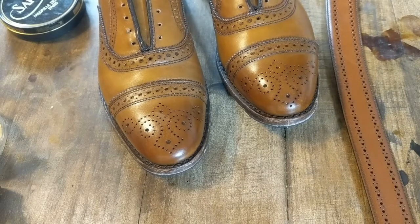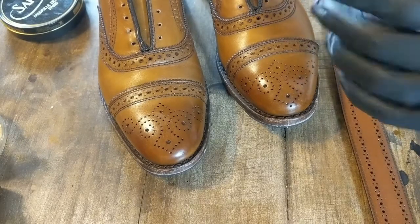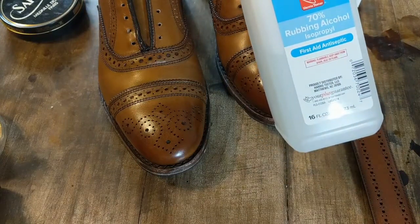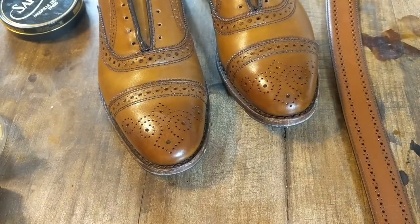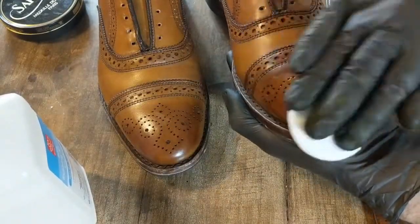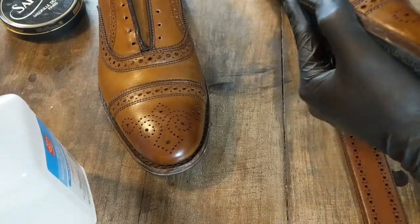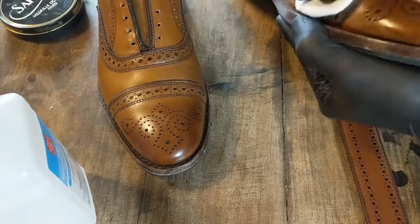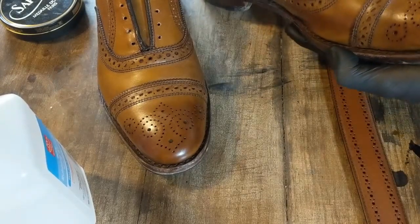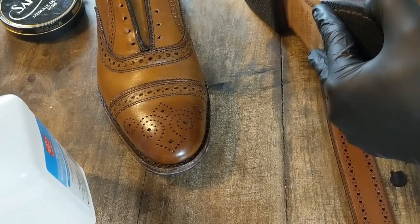Normally when I do a project I'll strip the entire shoe with acetone, but this time, because I'm keeping the base color the same, I'm just going to strip these with alcohol. This is more than anything just going to be removing any waxes and things like that on the shoe, just so it will absorb some dye. I'm not trying to remove all of the factory finish — just anything on the surface so it'll take the dye.